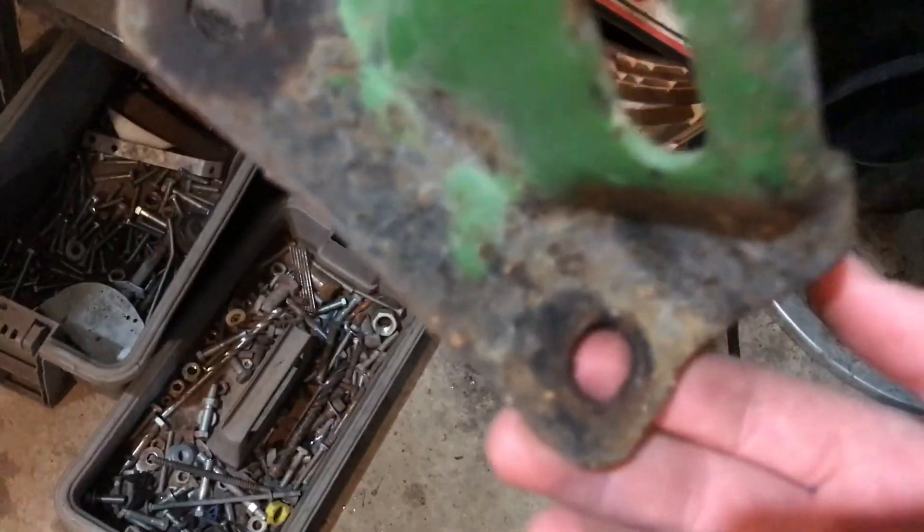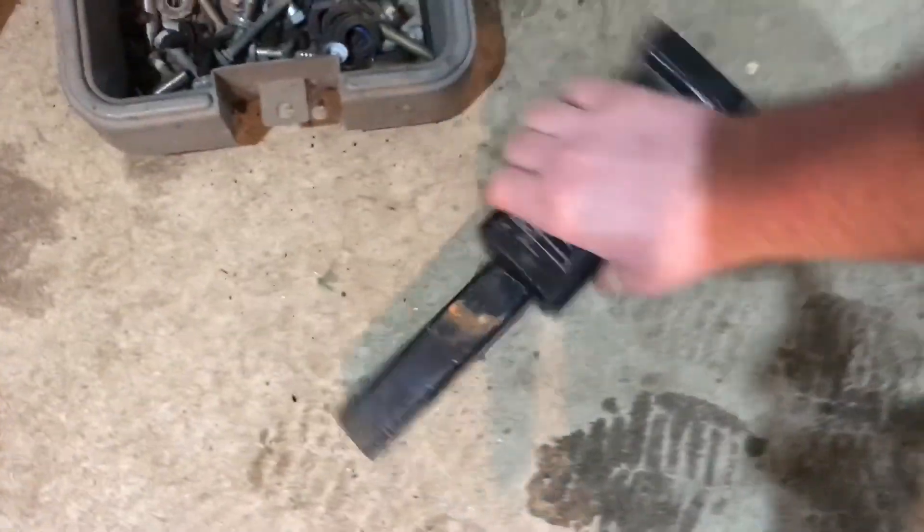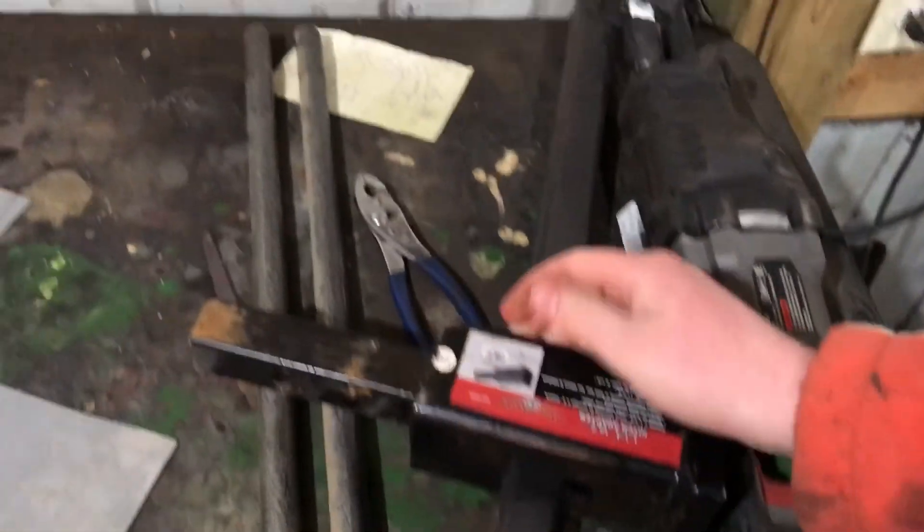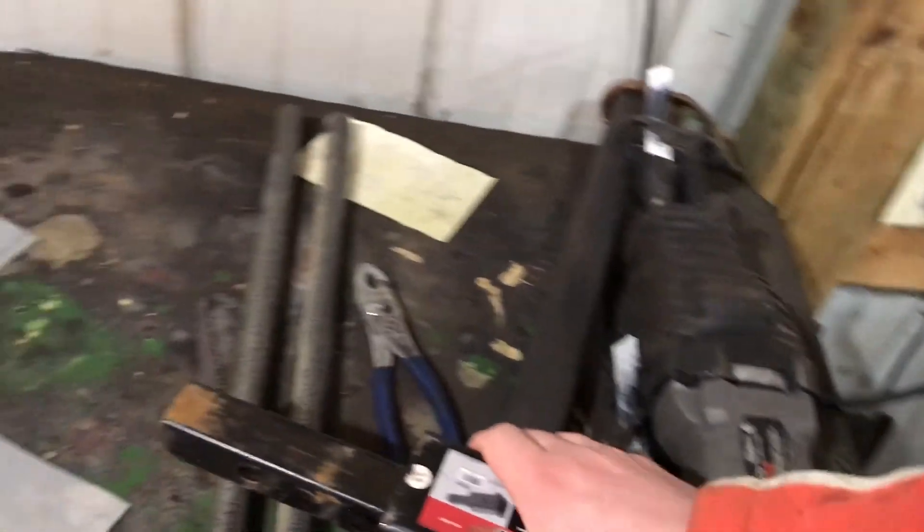Blow that up and then these brackets will bolt right into the frame. This is the hitch we got — the receiver — so it's a two-inch. We'll use it just like that, and then we can hook up to any trailer we want to.